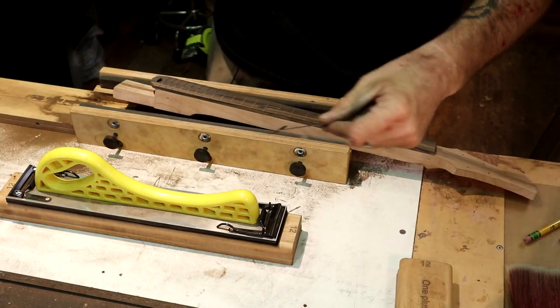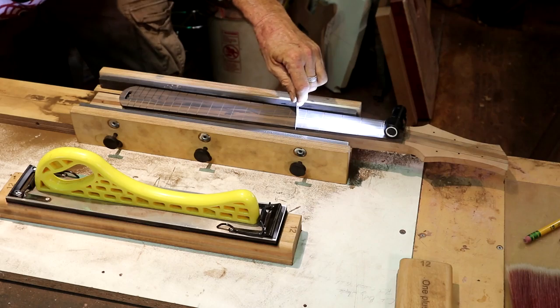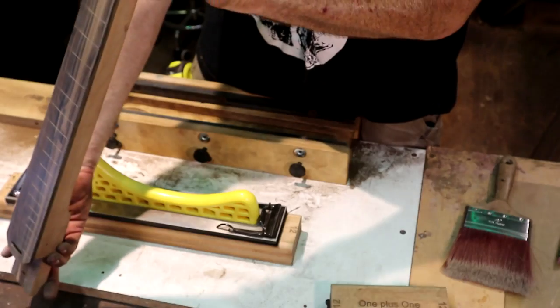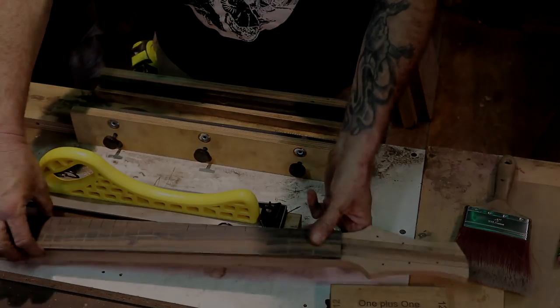I'll check it with the 12 inch radius gauge and get my light. I'm not going to do any more sanding on this until we've got our fret markers installed. I'm going to clean my fret slots out — I take my scalpel and turn it over backwards, dragging the blunt side of the blade down the slot. It works just as good as a hook blade, and you don't risk getting the sharp side on the side of the fret slots and accidentally widening them out.